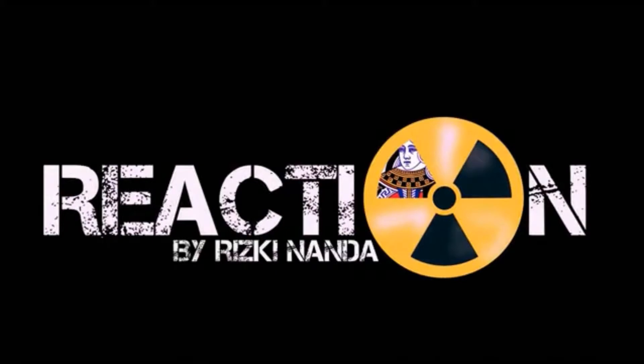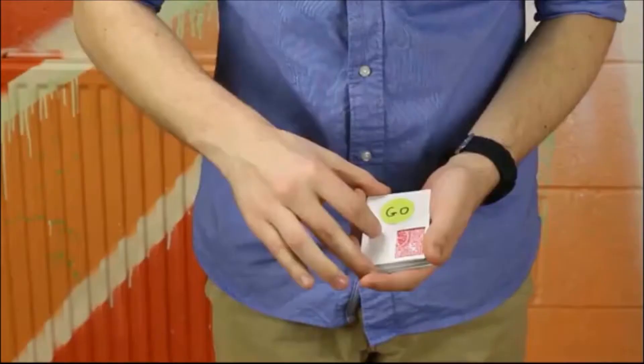This is Rizki Nanda's new effect. The spectator chooses any card, they sign it and it's lost inside the deck. You then make it visually appear through this window here.